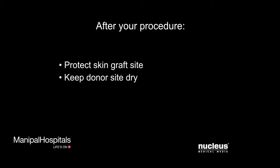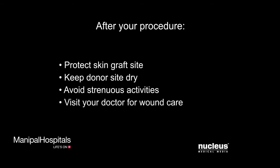You will need to keep the donor site dry as it heals. You should also avoid strenuous activities until your doctor tells you it is safe, and you may need to see your doctor for wound cleaning and bandaging several times as your wound heals.